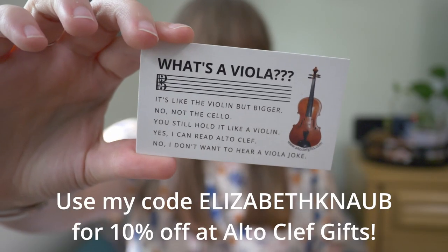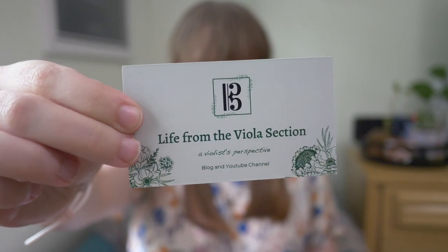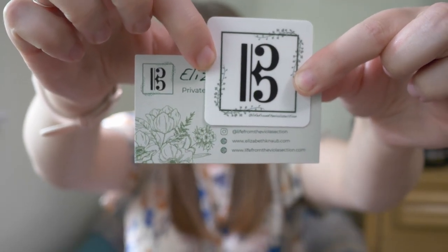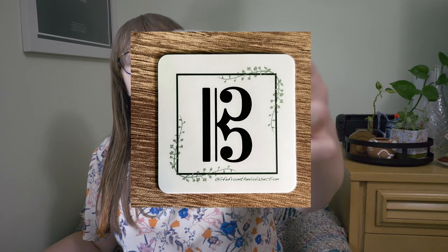The last thing I brought was a little goodie bag. First is a card from Alto Cleft Gifts that says 'What's a Viola?' — perfect for viola students pestered by friends asking how it's different from violin. I also included a business card — I'll show you the back since that has visible details, covering my phone number. And the last item was a new sticker with my logo and username so people can find me. The student said she'd put it on her binder!